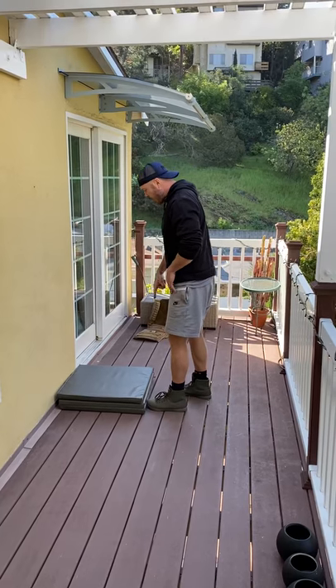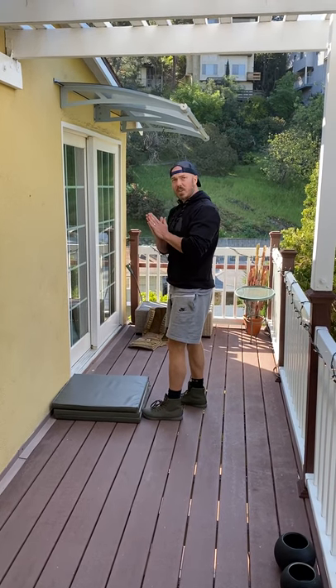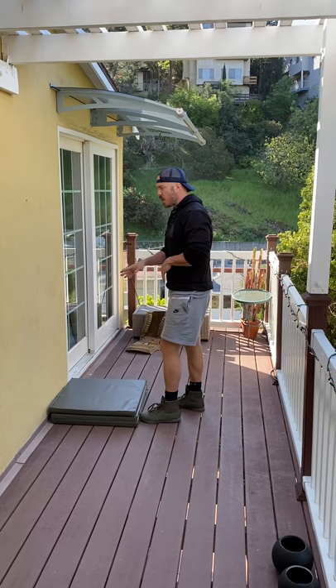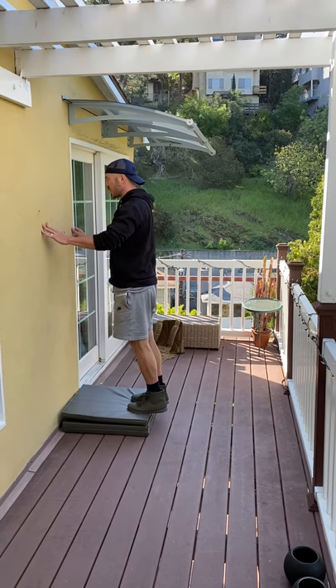Once I've done that, I go to my calf raises. I'm going to do it off this mat to give myself a little bit of elevation, which obviously increases the range of motion. Going up, squeeze at the top, squeeze at the top.